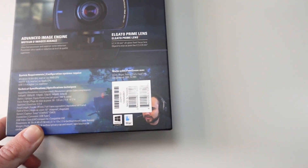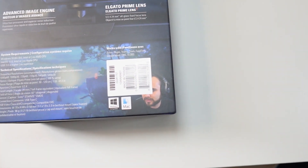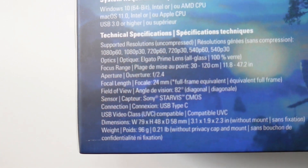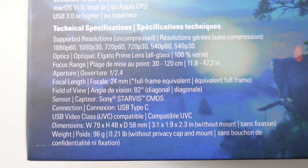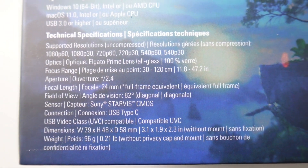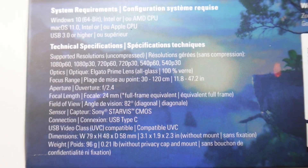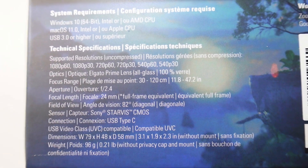There are a lot of technical specifications — I'll zoom in a bit closer just in case you're interested. It tells you it supports 1080p, 720p, 520p at different frame rates, focal length, aperture, and so on. You can set those in their software.